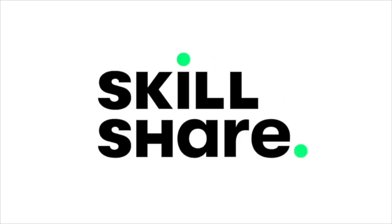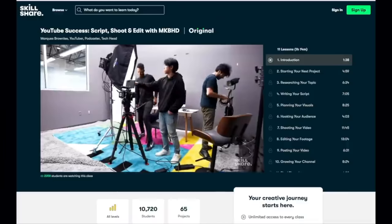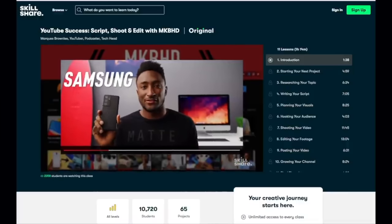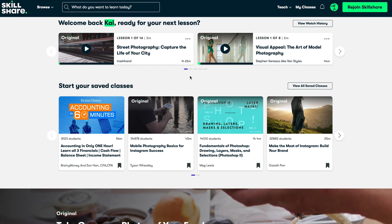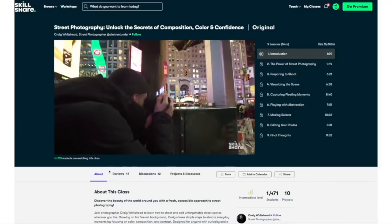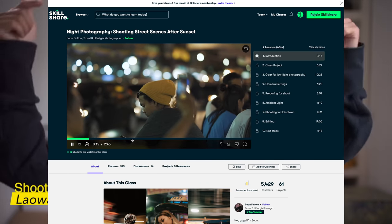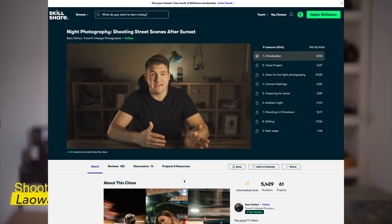Before the end of this video, I want to talk about Skillshare. If you want to fill your head with useful stuff and learn new skills, check them out — they've got superb classes including MKBHD's fantastic guide on getting started with YouTube. The first 1,000 subscribers to click the link in the description get a one-month free trial of Skillshare Premium for unlimited creative exploration. Link is down below.